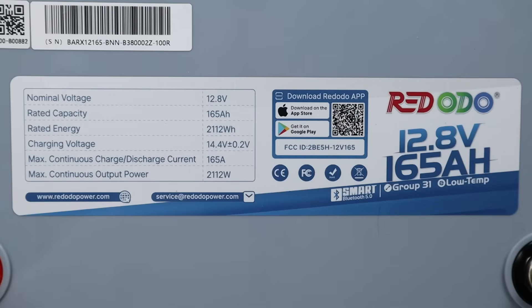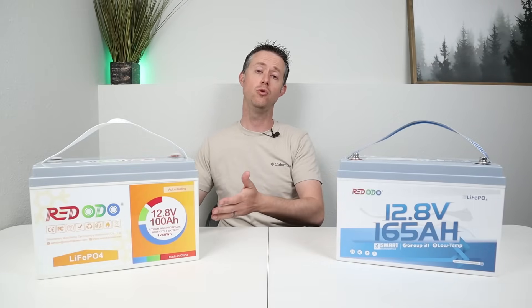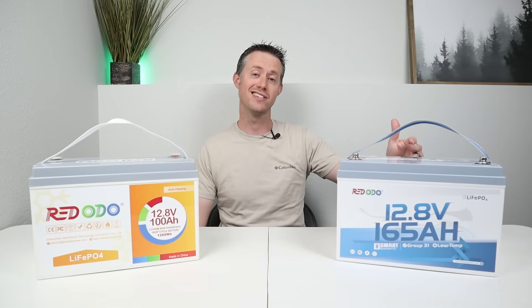Let's quickly dive into the battery specifications. The nominal voltage is 12.8 volts. It has a rated capacity of 165 amp hours and a rated energy of 2,112 watt hours. It has a maximum continuous charge and discharge current of 165 amps and a maximum power output of 2,112 watts, which means this is perfect for a 2,000 watt inverter. Instead of having to connect two 100 amp hour batteries together, you can run that inverter with this single battery.